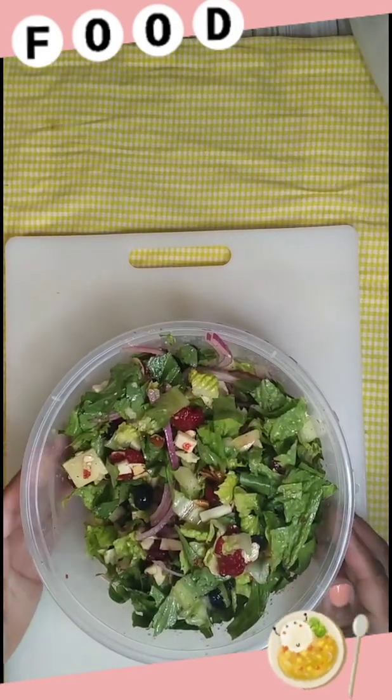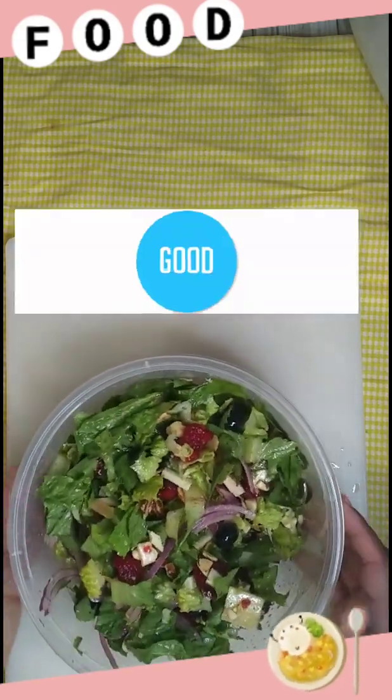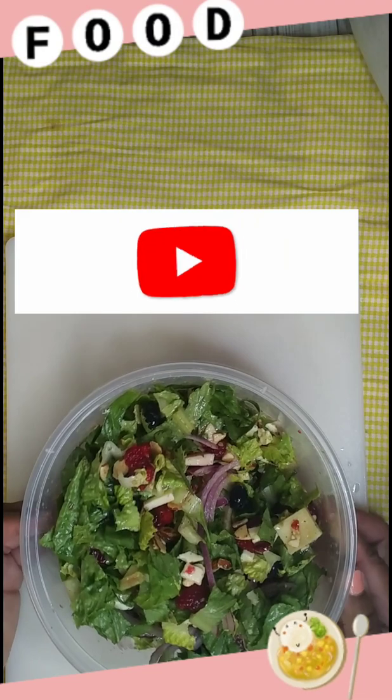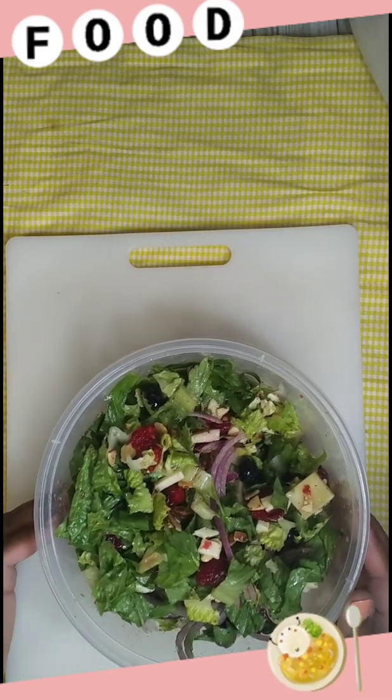This is gonna be my dinner. I hope y'all try this recipe. Thank you for supporting the channel, I hope you have a good night, and until the next video — bye!